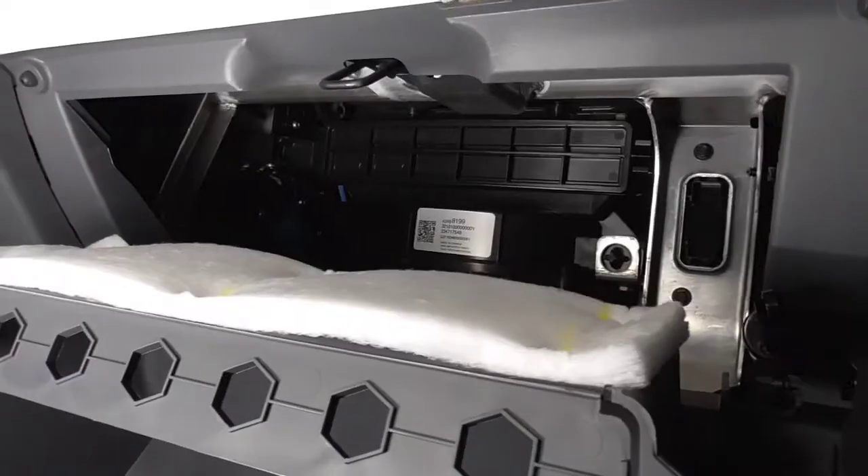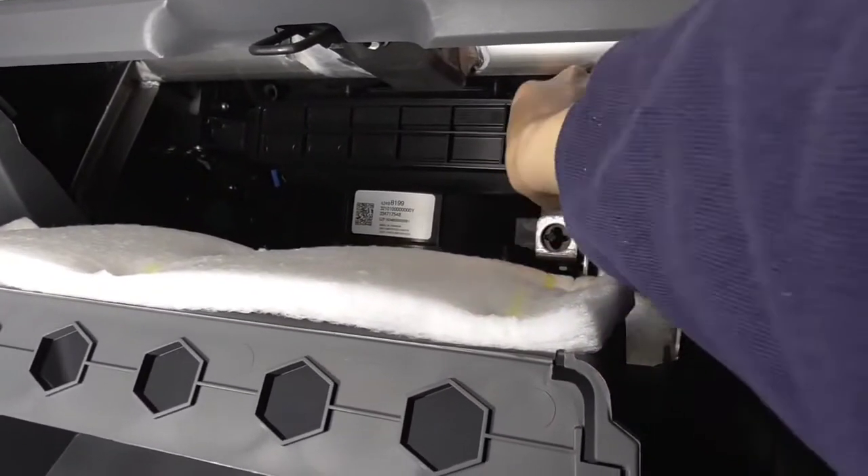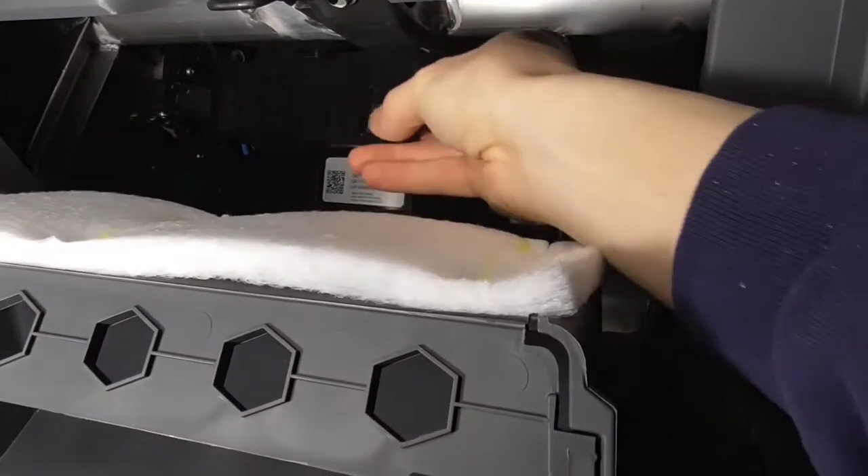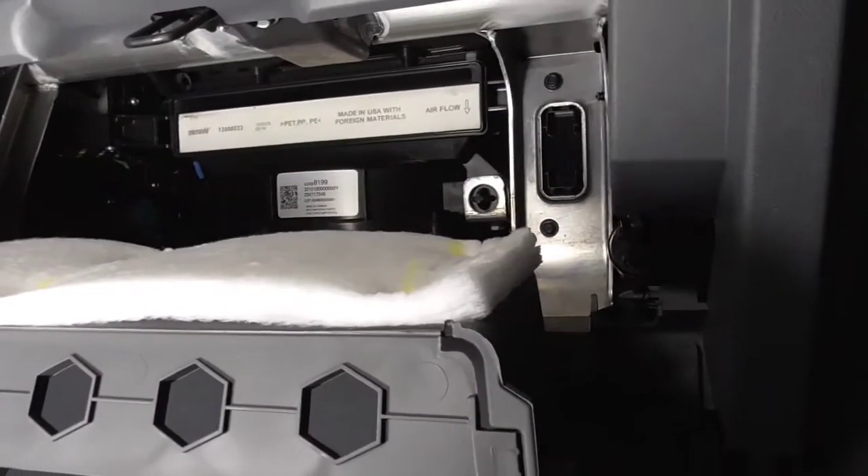And then voila — right up here is where our filter is located. All you have to do is press in like this and then this cap comes right off. Very simple, easy access.